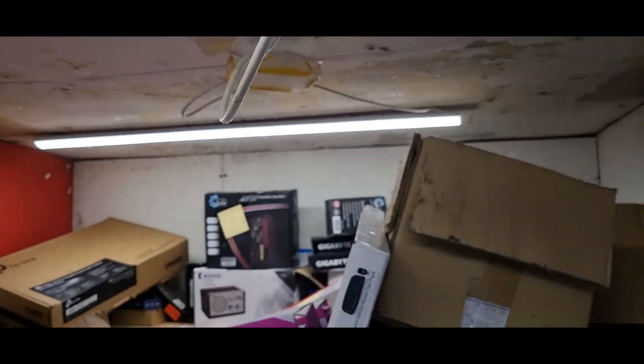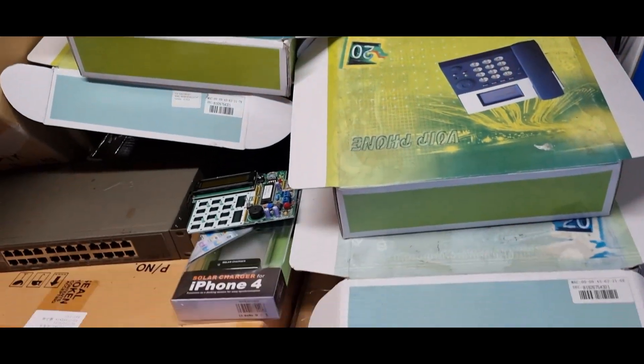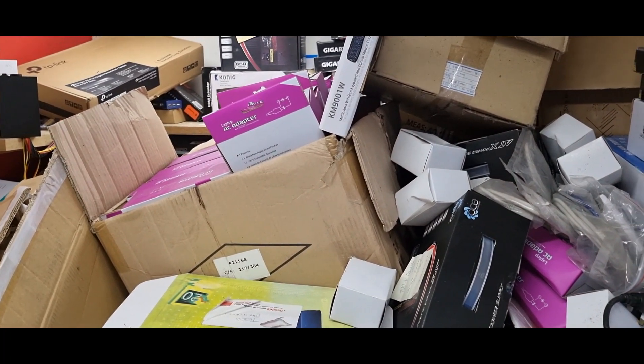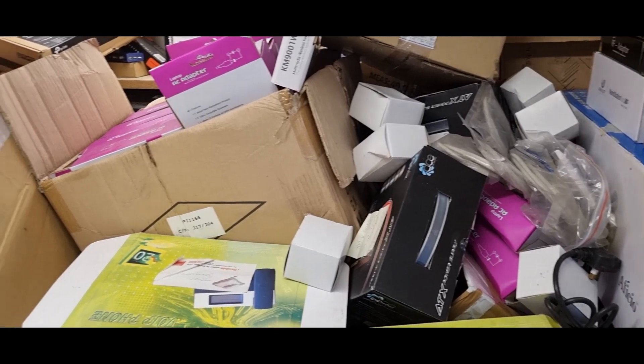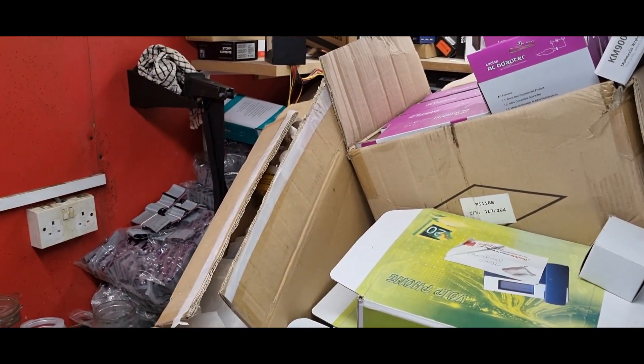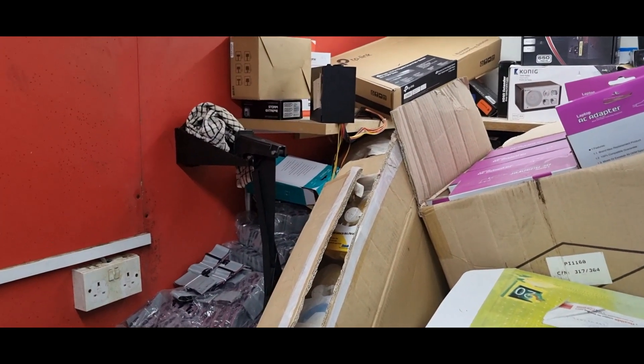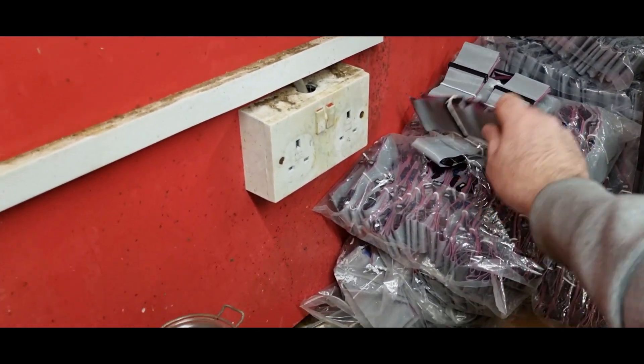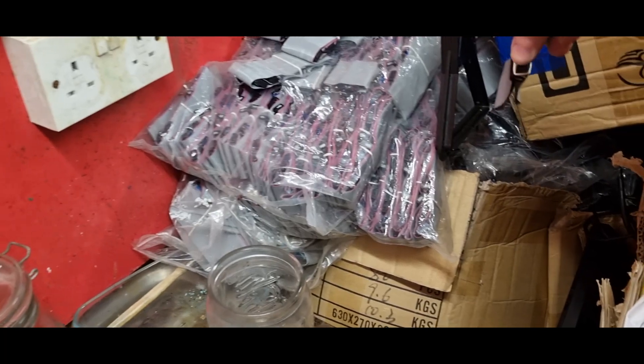Welcome back to another Scrappin' Irish video. As you've seen in the previous video, I got my e-waste pick up. The problem I have now is I've all this to clear. As they say, what's the best way to eat an elephant? One bit at a time. So I've decided the one bit of this elephant I'm going to start with is going to be these cables.